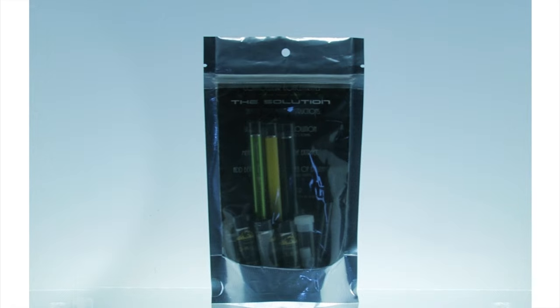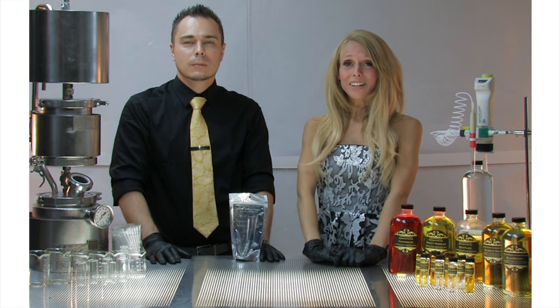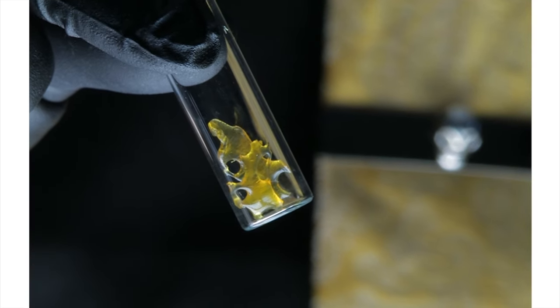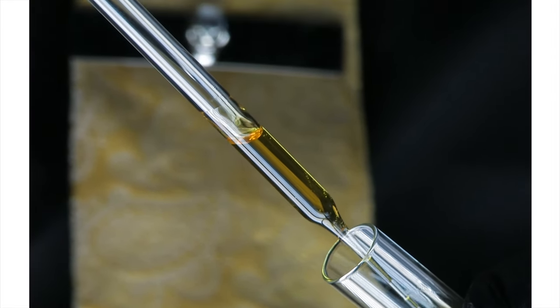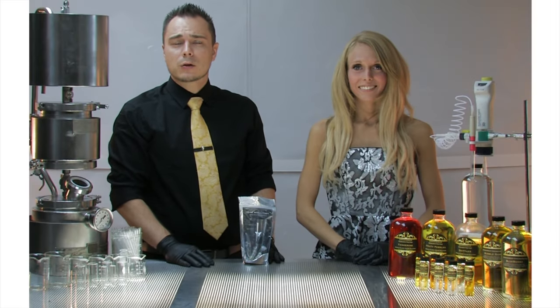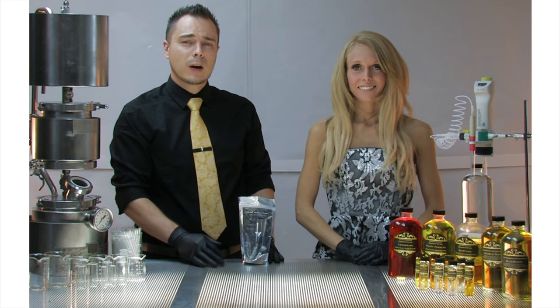Today we're going to be explaining our solution sample pack, what comes in it, and how to correctly use it. Connoisseur Concentrates has created an all-natural terpene blend solution that can be used with any extract to turn it into a liquid to be used in any vapor pen without the need for PG, VG, or PEG. Our solution is geared to industrial manufacturers of vapor pens, dispensaries, and people wishing to start their own company manufacturing vapor pens.